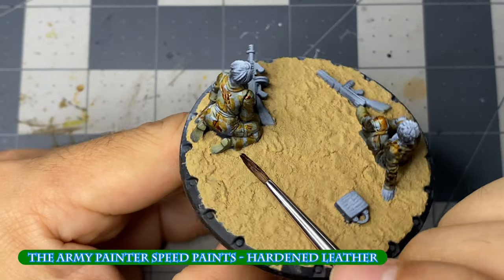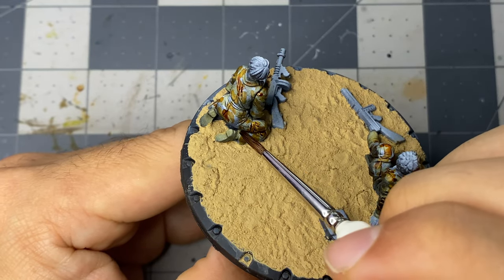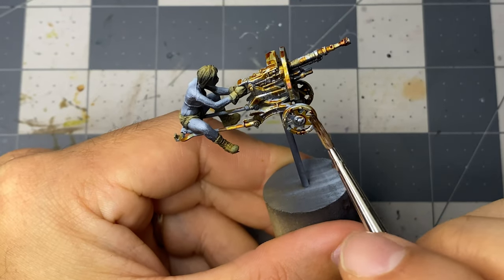Moving along to hardened leather, I apply it to the rest of the remaining area. I'm not worried about completely covering the gray, as that is what the last speed paint will be for — our catch-all, in a manner of speaking.